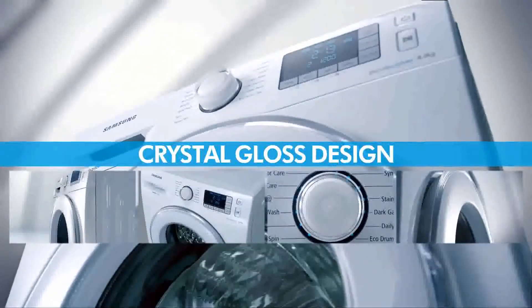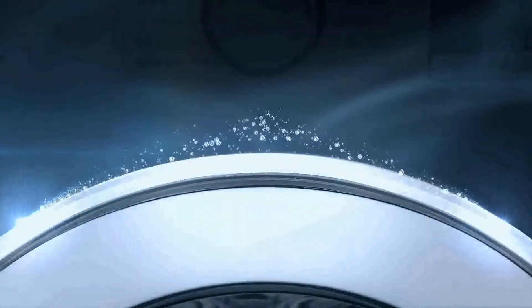Crystal gloss design. Deep transparency and pure color of the crystal gloss design adds elegance and natural design detail to the door.